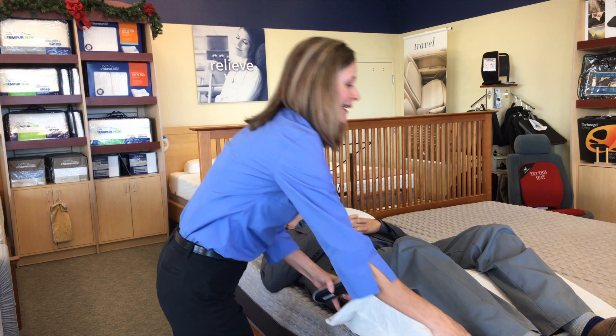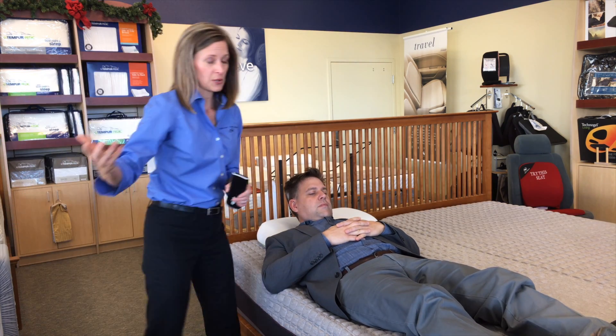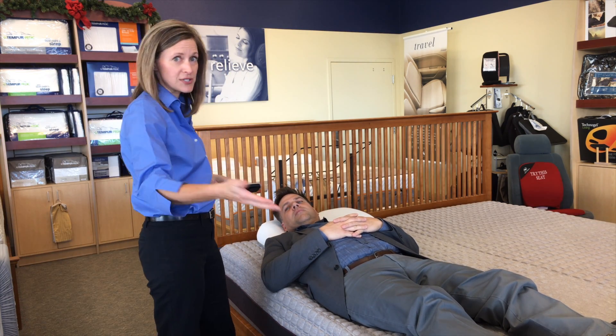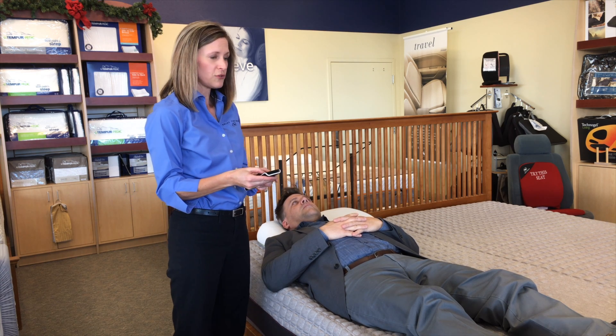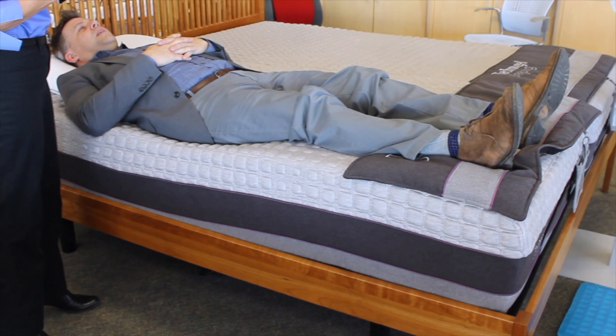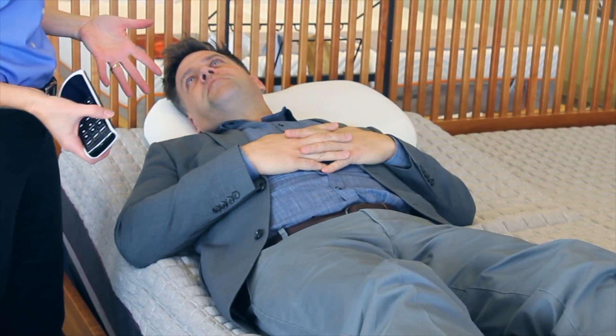Another way we can do that is with an adjustable base. So if you don't want a pillow in your bed all night, you can just put your mattress on an adjustable base. I will lift your feet and you tell me when you feel a difference. Even like, actually right now. Right — just a little bit of lift takes pressure off the lower back and puts it where your body can handle it, which is in the hips.